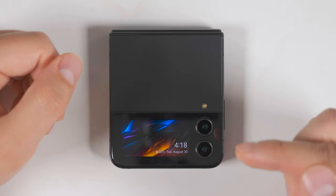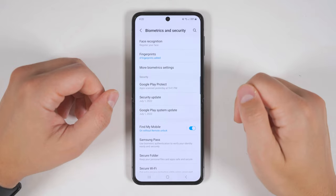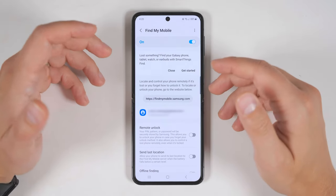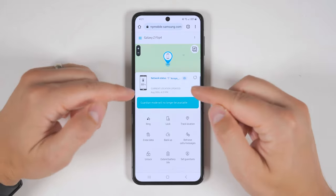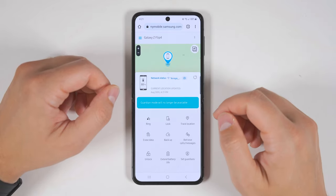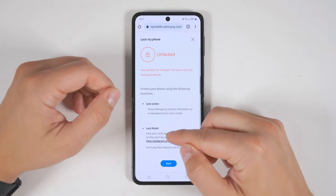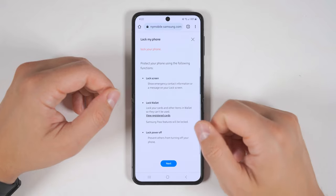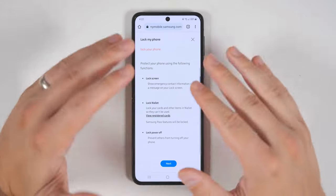Now that you've substantially increased the functionality of your cover screen, let's look at the inside of the phone. Since this is an expensive device, one of the first things you want to do is go to Settings, then Biometrics and Security, then enable Find My Mobile. If you tap the Find My Mobile text, you'll be shown a web address that you should save to another device. If you navigate to this address and log into your Samsung account, you'll be able to see exactly where your phone is, ring your phone, and remotely lock it. This also locks any cards you have in Samsung Wallet, Samsung Pass features, and you can even lock the power off feature so that if somebody stole your phone and tries to turn it off, they can't.